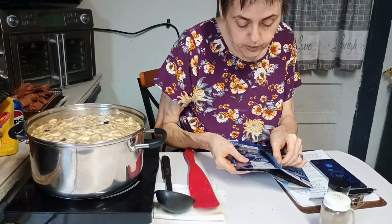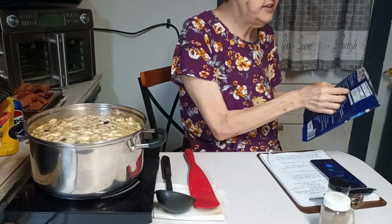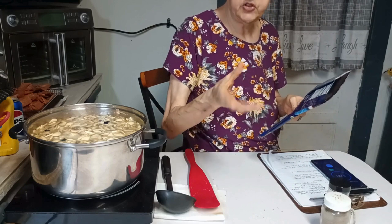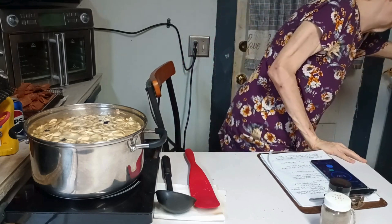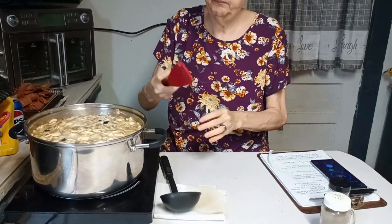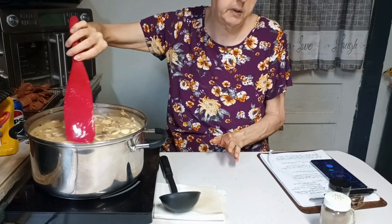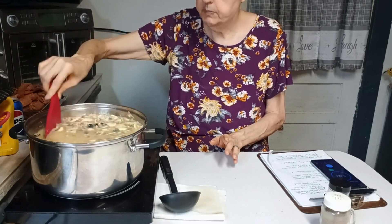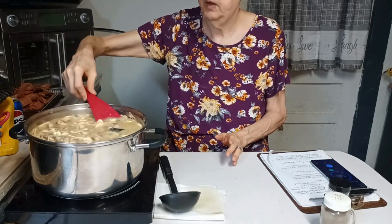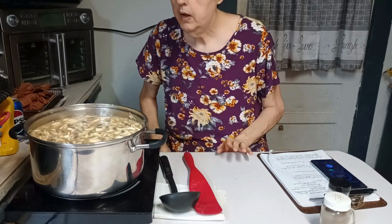You can use nori sheets for wraps, putting rice in them, or for making sushi rolls. I happen to like it in my hot and sour soup because I've had it in it before and it's really good. The green onion would be great but I don't have any, so I'm not going to worry about it. You don't sweat the small stuff — if you don't have something, you either omit it or substitute something else. The green onion in the soup is optional anyway.